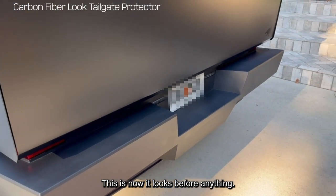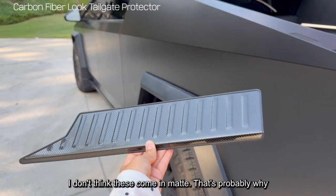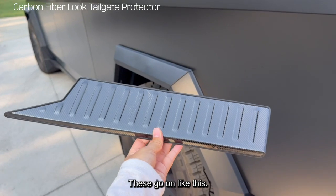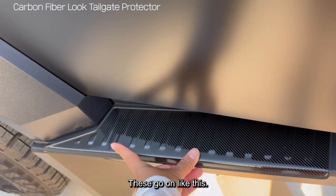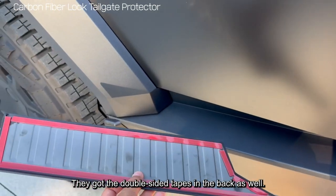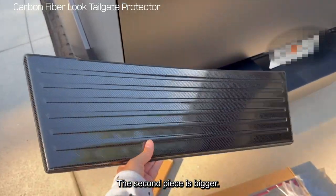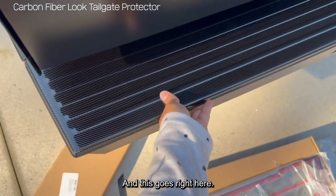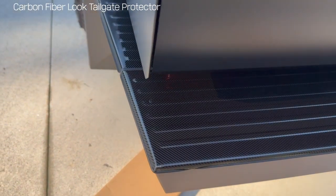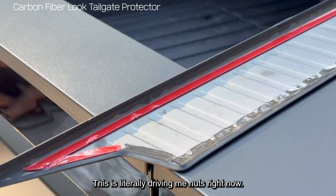This is how it looks before anything — just the metal. I don't think these come in matte, that's probably why I just got the regular glossy metal carbon fiber look. So these go on like this. They have double-sided tape in the back as well. The second piece is bigger and this goes right here. This is literally driving me nuts right now.